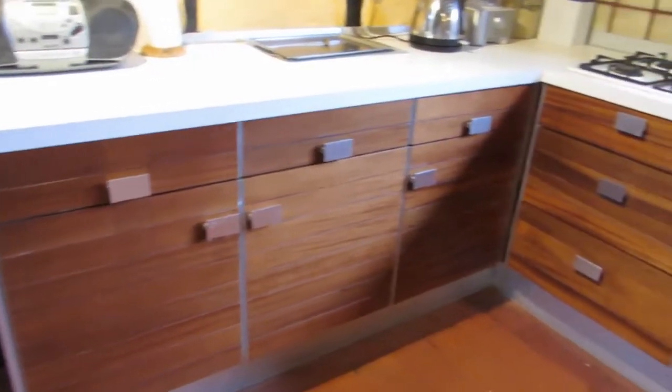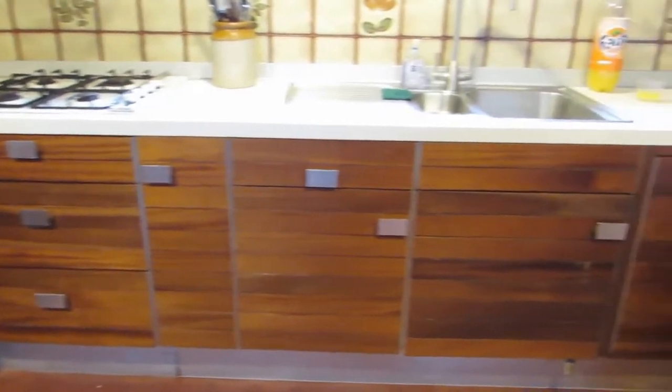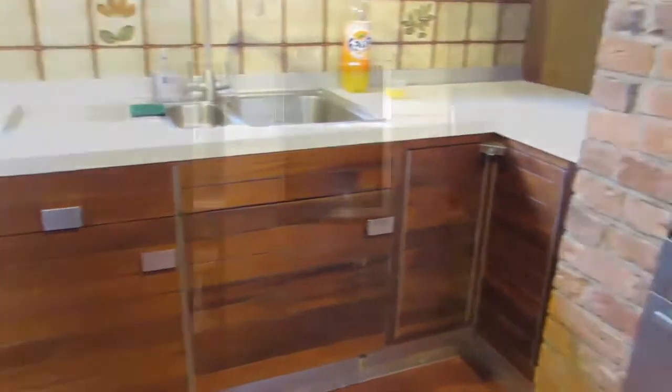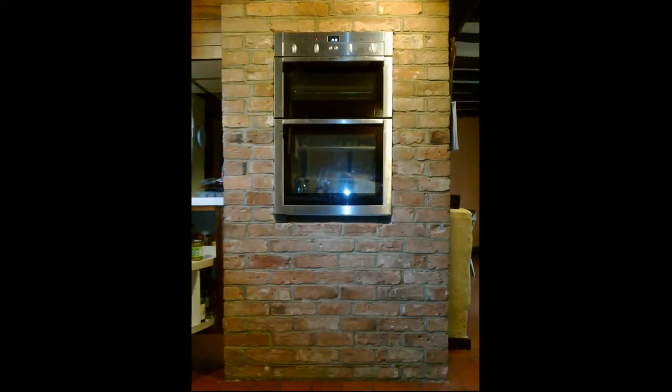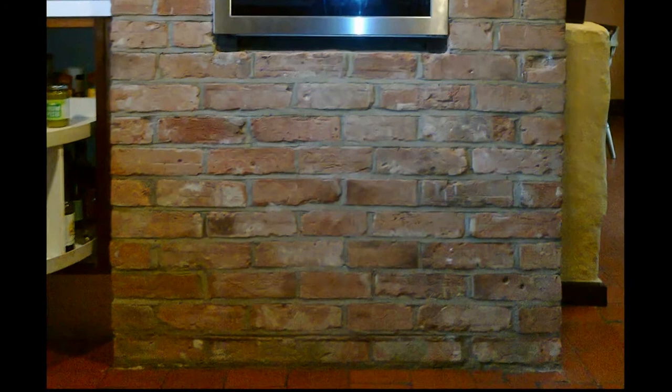For a long time we wanted to have a dishwasher in our kitchen, but we could not free up a cabinet to accommodate either a full-size or slimline model. However, recently I found a low-height Neff compact dishwasher which could fit below our oven in the chimney breast.